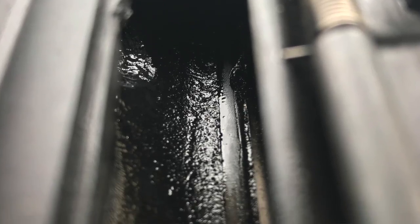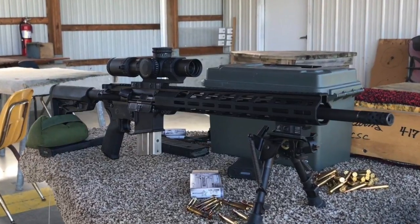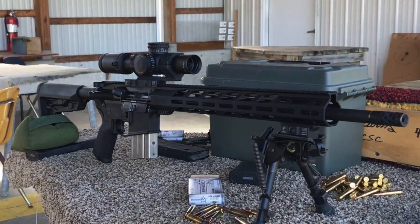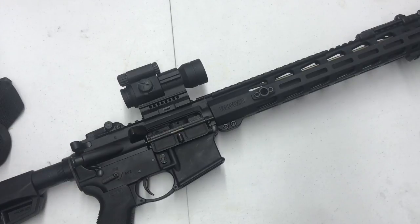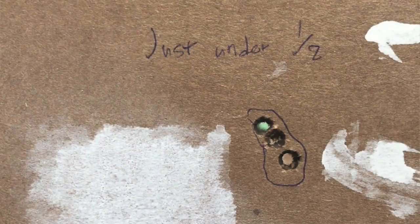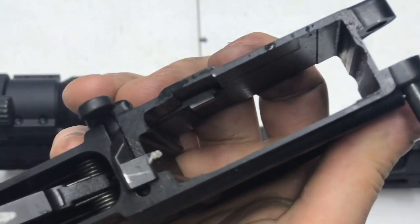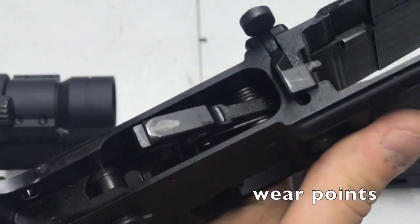I've had my Trijicon one-to-eight on this and I have shot sub-MOA groups at 100 yards. I couldn't do it consistently — I'm not the best shooter in the world — and at eight power I'm sure if someone had better skill they could tighten those groups up. But my tightest group with this at 100 yards was I think 0.7 inches. I was using some sort of heavier bullet. It's pretty darn accurate — I'm just not as accurate as the rifle is.